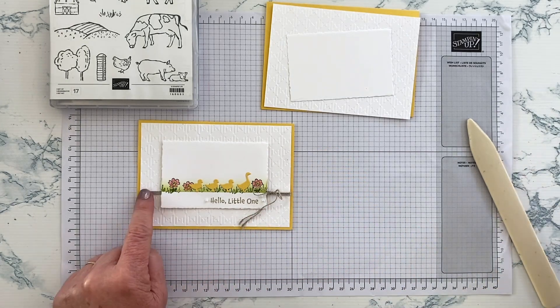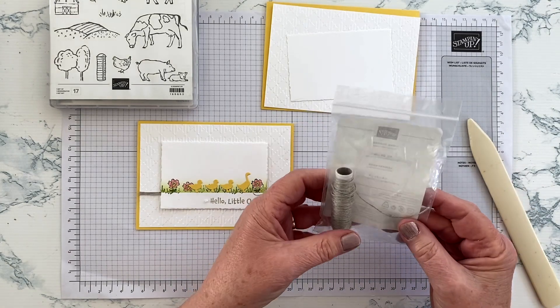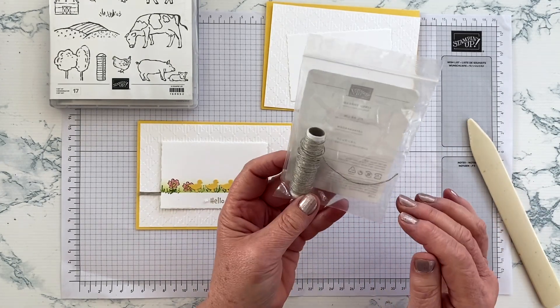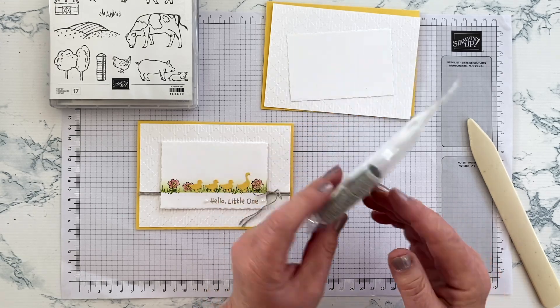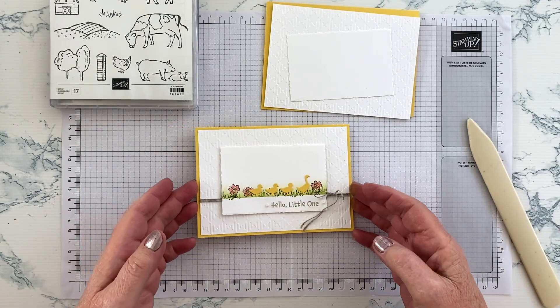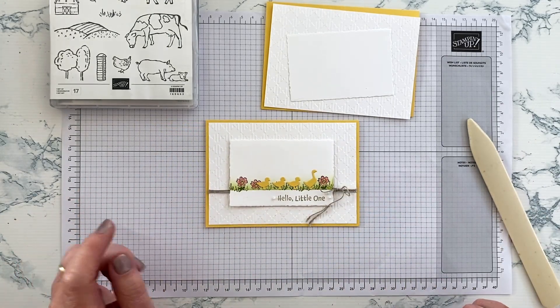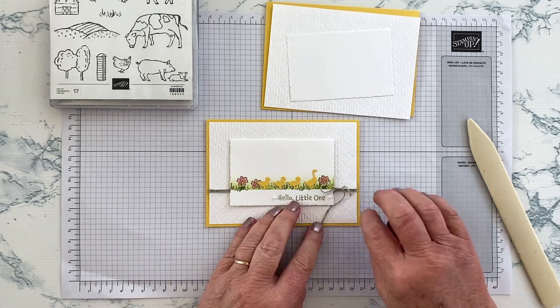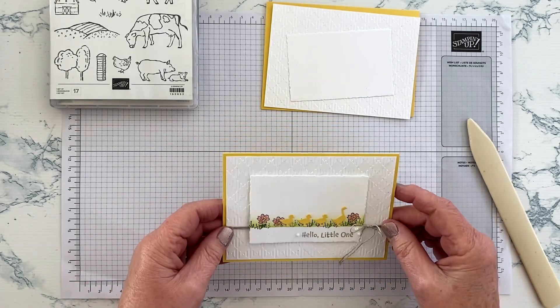You don't need very much Daffodil Delight for that — just a tiny scrap. I've also used some linen thread, which is a favourite product of mine. The colours I've used, aside from Daffodil Delight, are Granny Apple Green and Flirty Flamingo. Let's crack on and get started.